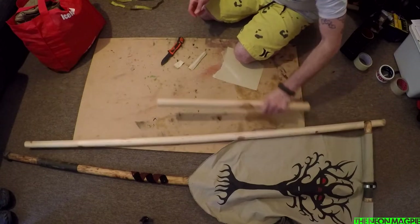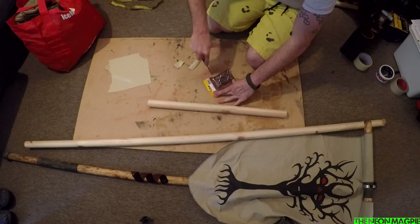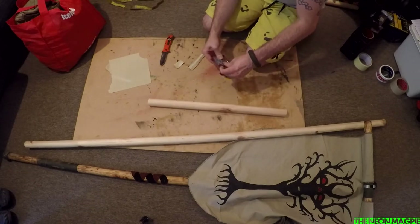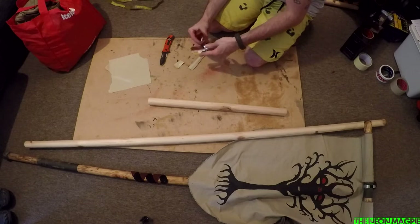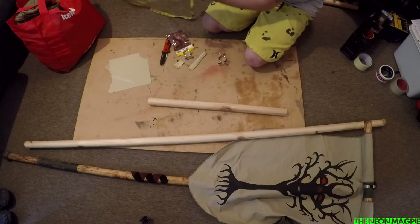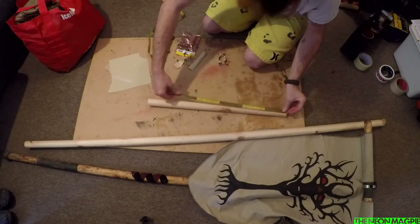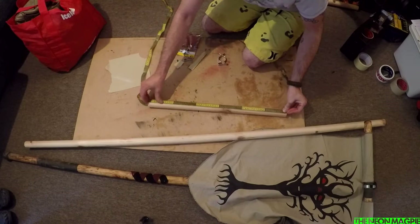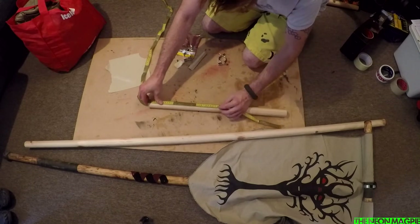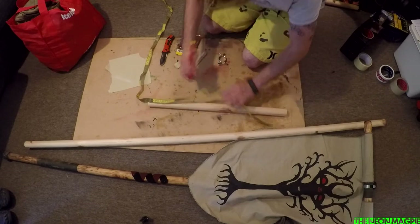Now we need to make sure that our cup hooks fit, which is something I have not actually checked yet. What you also need to do before you move any further is find the centre of your piece of wood. I can't remember what width it was — 62, so we're looking at 31. So roughly about that — that's our centre line.